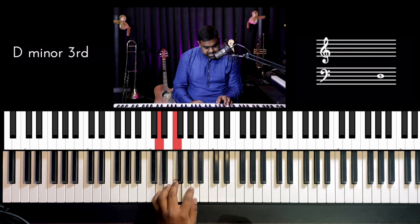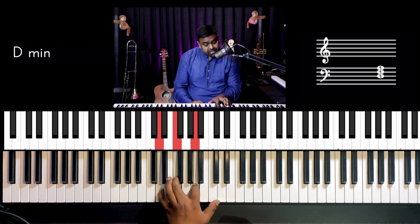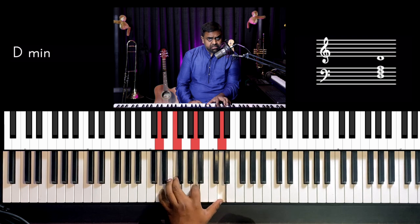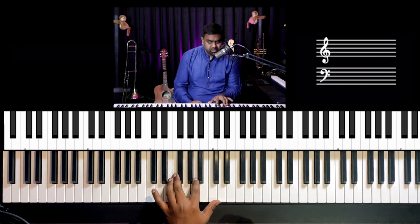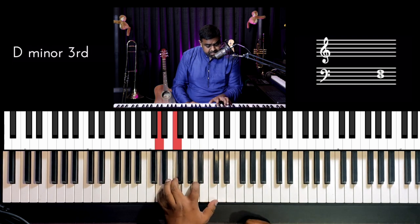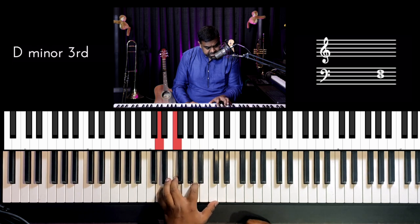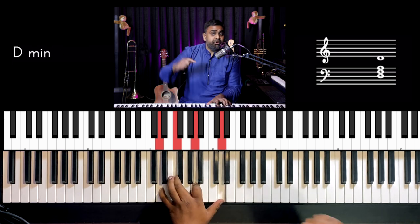So to make the arpeggio pattern interesting, instead of repeating that twice, I am just copying the same low note and playing it or placing it an octave higher. So: low, high, middle, high, then the low note but one octave higher.